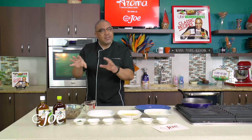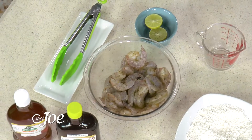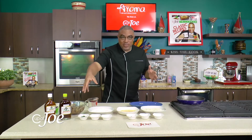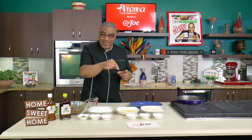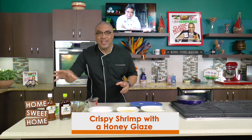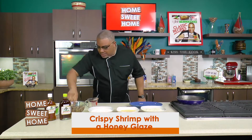My first dish is very, very simple — shrimp. The theme today is crunchy and crispy. I'm doing a crispy shrimp with a beautiful honey glaze that will all come together as the perfect snack for those kids.